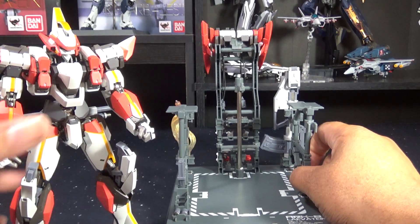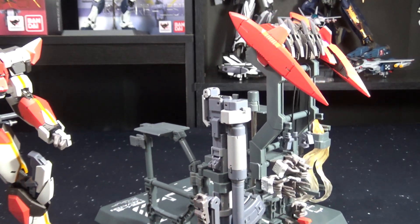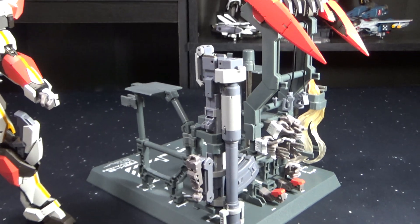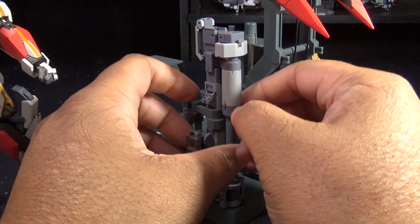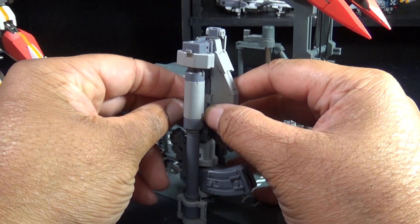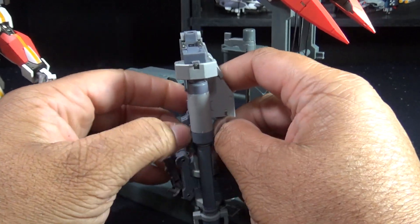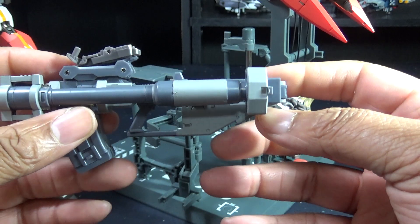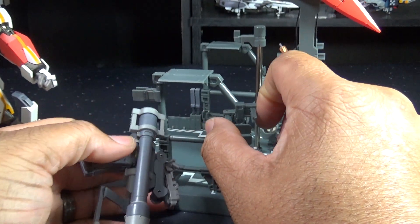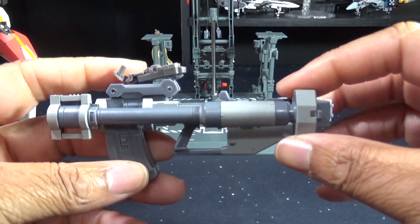Now we're going to take a look at the big guy — the demolition howitzer. This is an awesome weapon, and when they show it in the show it's pretty cool. This thing is huge. The display rack has a spot to swing it out with opening bars that hold it in place. In its folded storage form, there's a clamp holding it. I love that display base — literally the best display base I've gotten for a figure. Let's fold out the main cannon barrel — it locks into place with a nice solid locking hinge, then you rotate the barrel to the side to complete deployment. This is a 165 millimeter cannon.